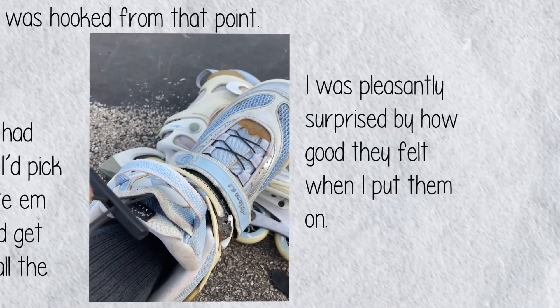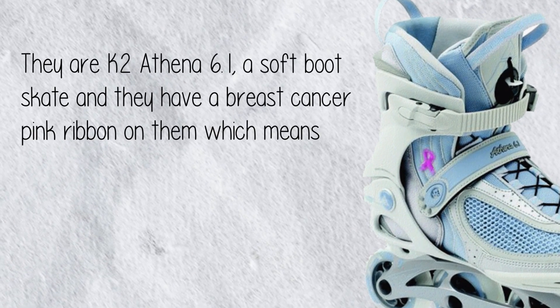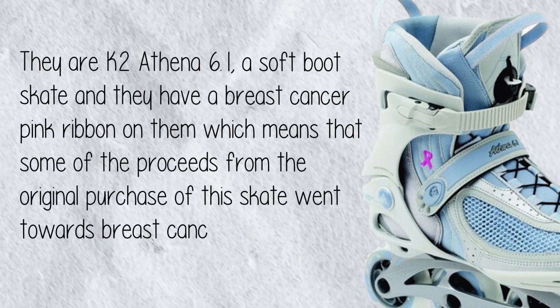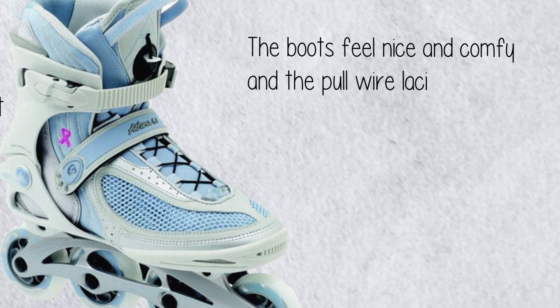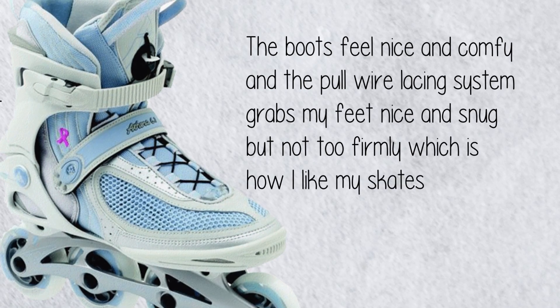I was pleasantly surprised by how good they felt when I put them on. They are K2 Athena 6.1, a soft boot skate, and they have a breast cancer pink ribbon on them, which means that some of the proceeds from the original purchase went towards breast cancer research — which is pretty cool. The boots feel nice and comfy, and the full wire lacing system grabs my feet nice and snug but not too firmly, which is how I like my skates.